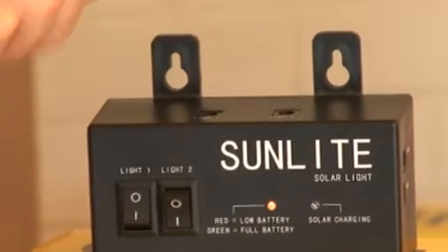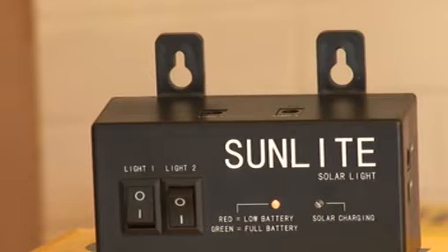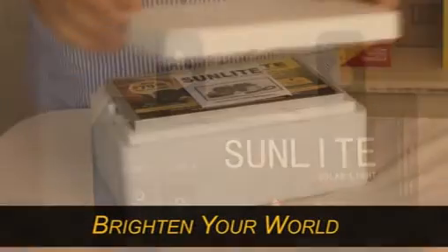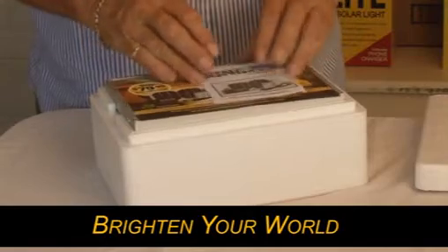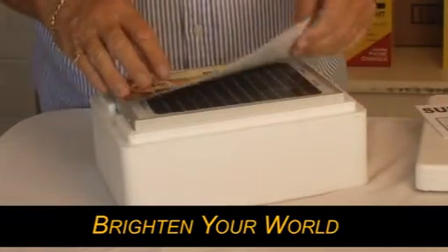Mounting brackets on the controller box allow it to be fixed to a wall, so for example in your garden shed, you could conveniently position it right next to the door. You'll note that the packaging is designed so that you can repackage the Sunlight for storage when not in use, and be secure in the knowledge that it's totally protected.